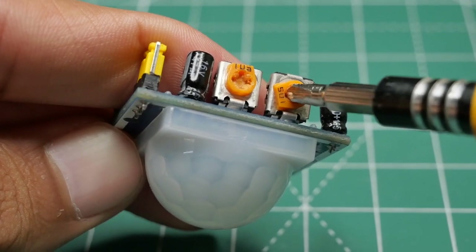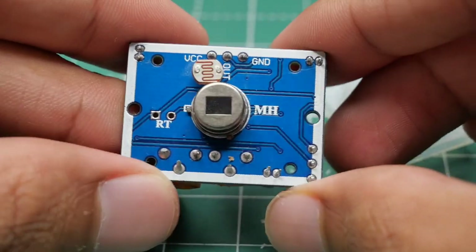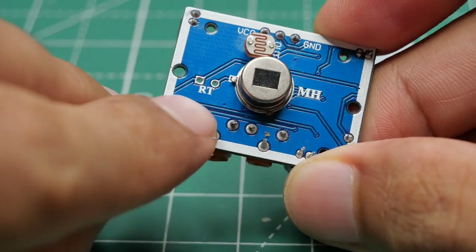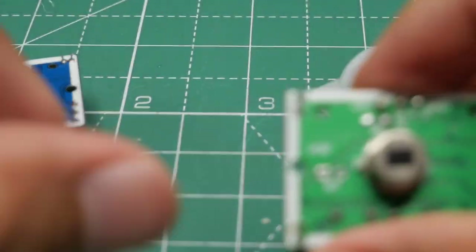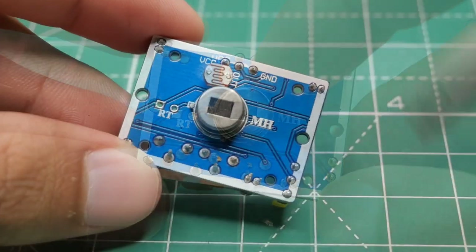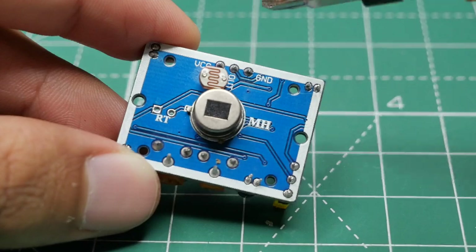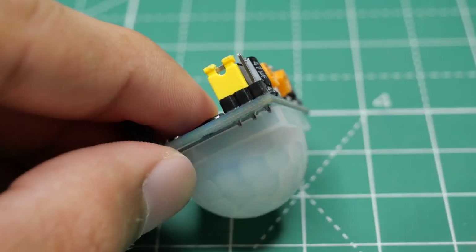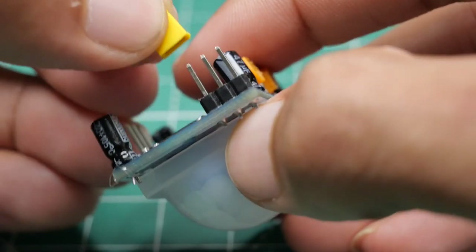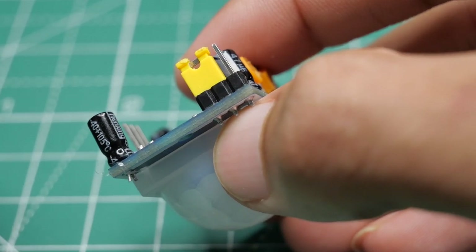I have connected an LDR to the PIR motion sensor. By removing the housing you can see the LDR connected just above the sensor. There is a spacing provided to connect the LDR, similar to the spacing provided for a thermistor. If you purchase it without an LDR, you'll need to add it yourself. When the LDR detects light, motion detection won't take place; only in complete darkness will motion detection occur. Regarding trigger modes: connecting to one position gives a non-repeatable trigger; the other gives a repeatable trigger. I'll use the repeatable trigger so the digital pulse stays high as long as there is movement.